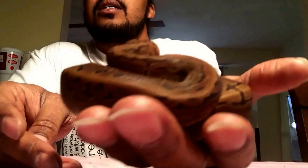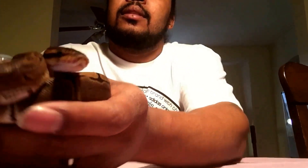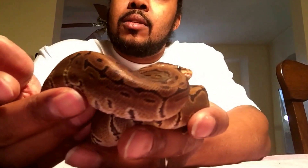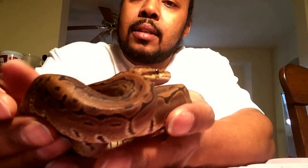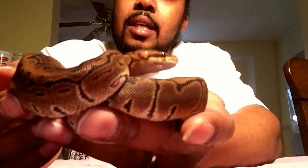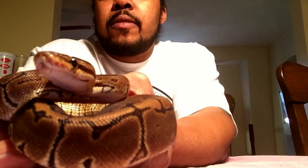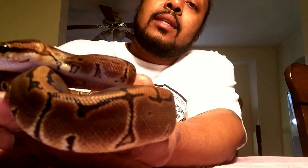She's doing really good, ate well for me — nice girl. Just a little update on her while I'm waiting on a FedEx truck again. There's my girl from last week, part of the future for T-Rex Reptiles.